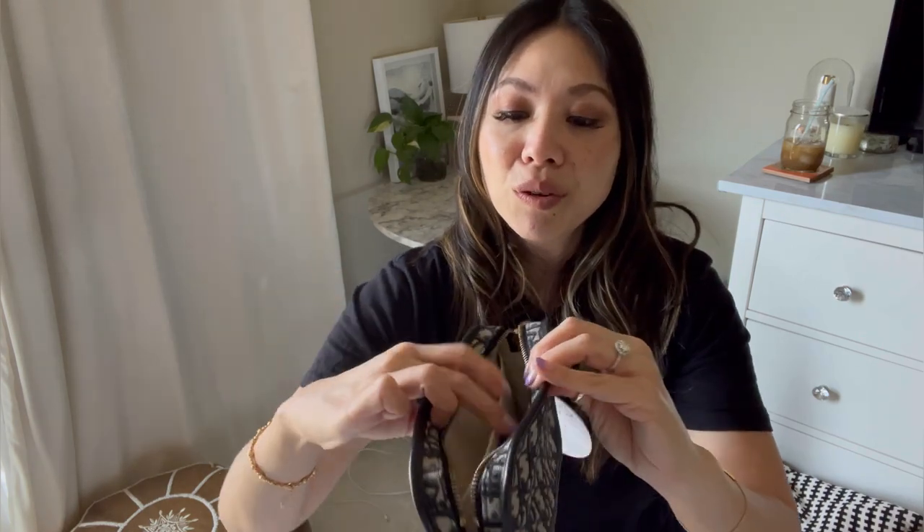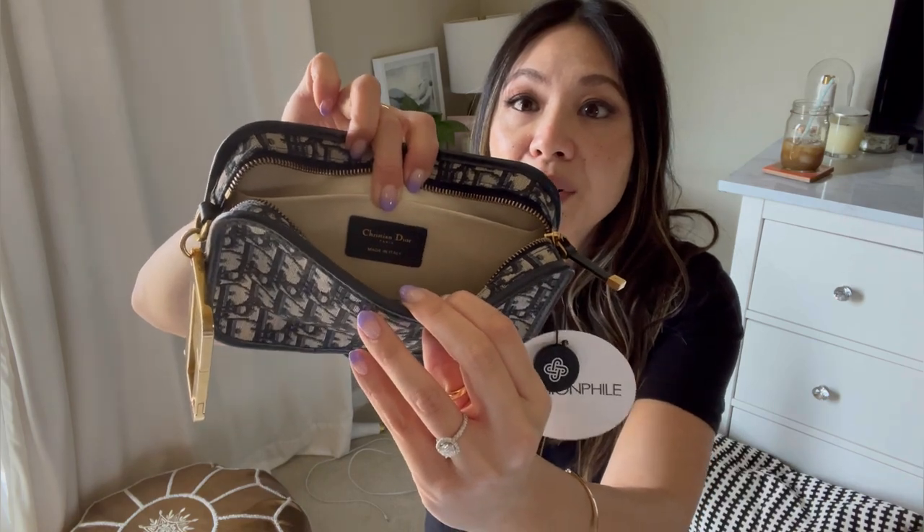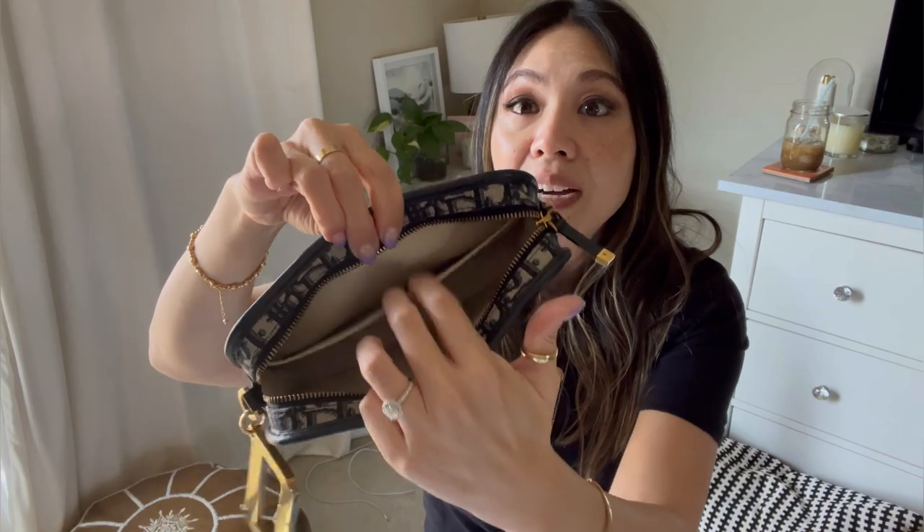You can clasp it to anything. The zipper and clasp have a little CD detail — it's just gorgeous. Inside it says Christian Dior, made in Italy. I love that there's an inside pocket and a D ring. I'm not a clutch person — I prefer anything with a crossbody for convenience, and I feel like I'll lose it otherwise. I wanted something in the Oblique so badly but didn't want to pay full Dior prices.